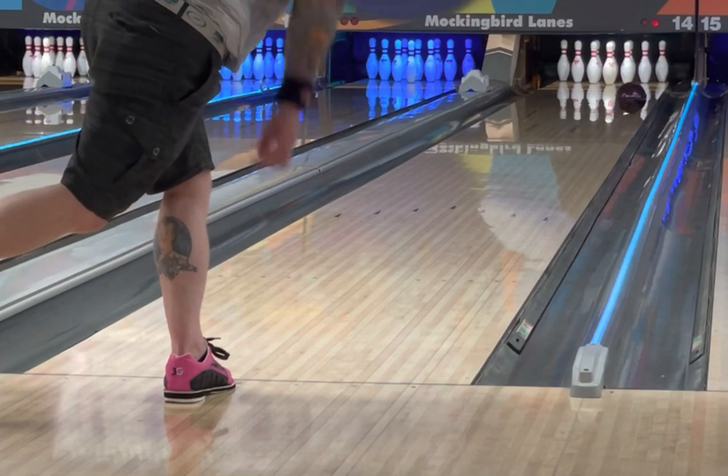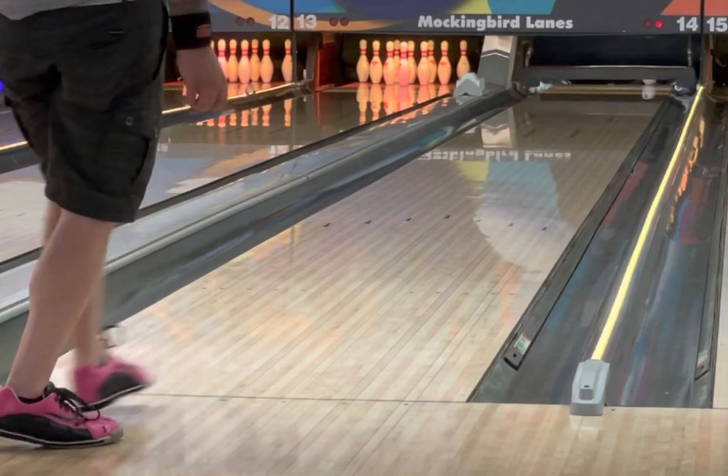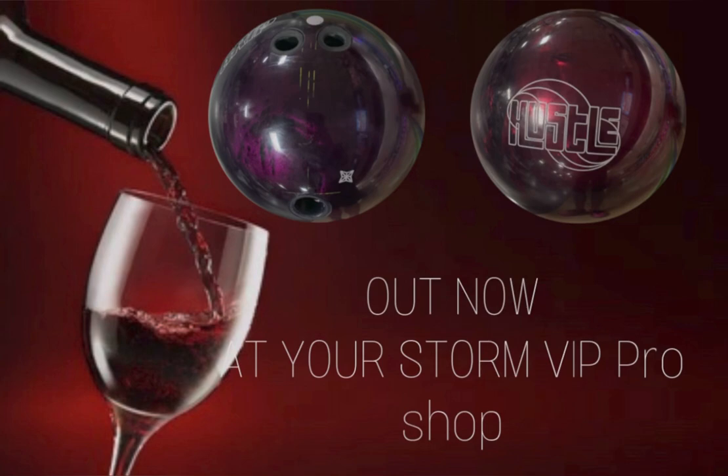Both the Hustle Wine and the Hustle Camo are available at your Storm local VIP pro shop starting today — I believe July 26th. Where I really see this ball fitting in my bag is on a lighter house shot, a house with a little bit more friction built in, or lower volume sport patterns where I need to square up and get the ball down the lane but still be able to react off the dry. Hope you enjoyed the video, and as always, bowl up a storm.